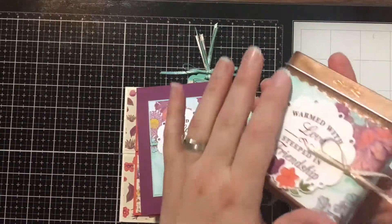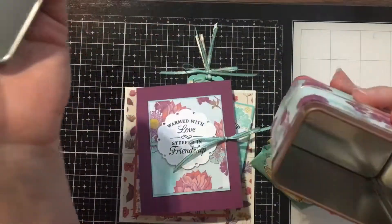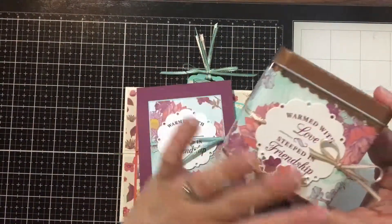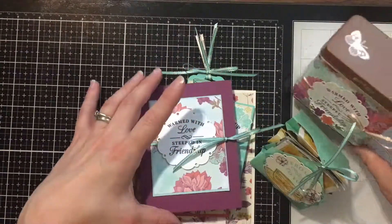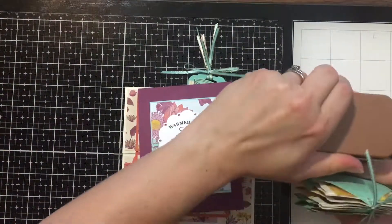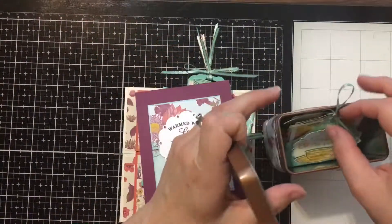First is the copper tin — it is so fun! This is a new product in our catalog that comes with the Time for Tea suite. I'll show you how to decorate this cute little tin. We also have fun little packages of tea, which actually fit inside the tin, so these could go together as a cute little gift.